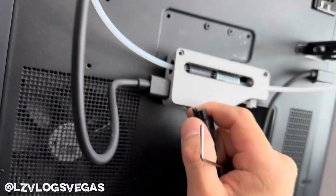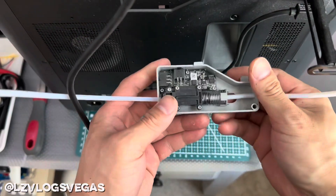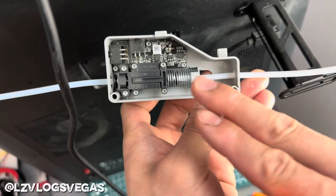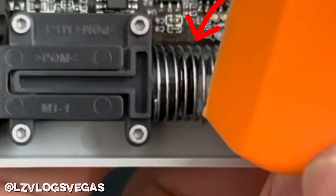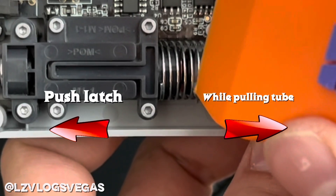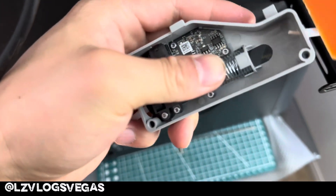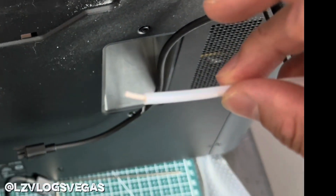Now you need to unplug your filament buffer. My filament got stuck inside one of the PTFE tubes connected to the filament buffer, so we're going to be taking off this tube right here. There should be a little button — push this latch while pulling on the tube and it should come right out. The filament I was talking about is stuck right here — pull that out.